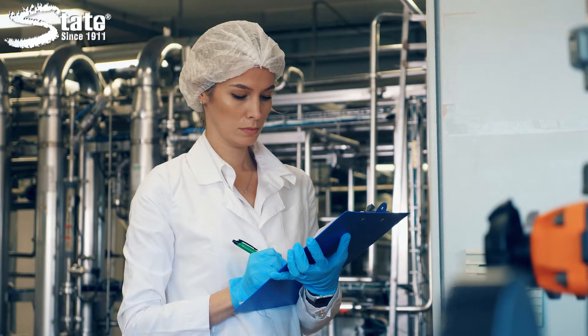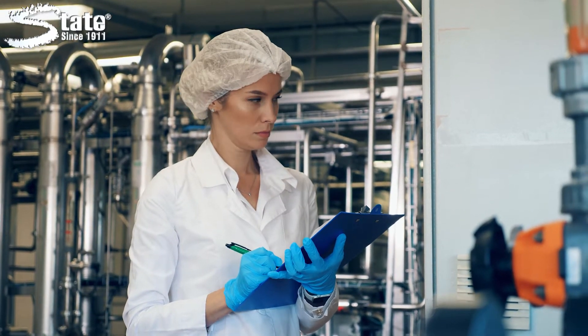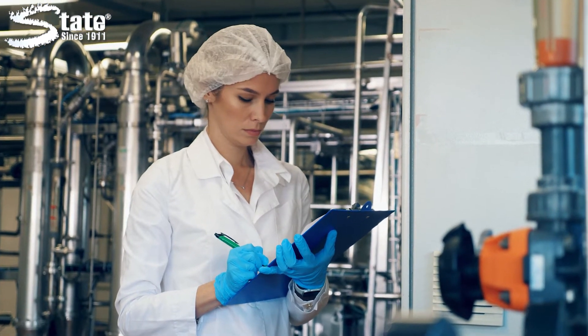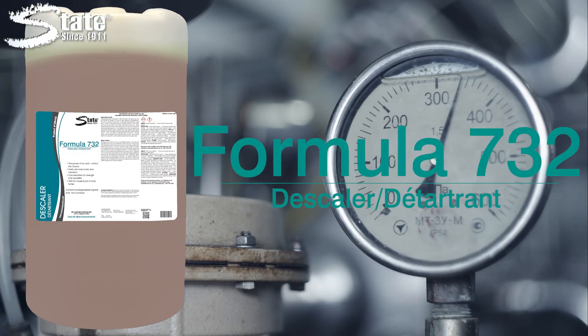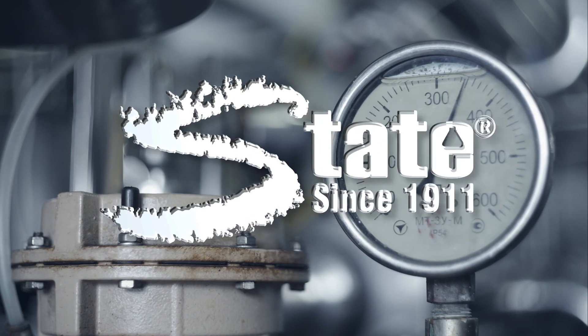By incorporating F732 Descaler into a routine preventative maintenance program, your equipment will continue to run effectively and economically. The dilutable concentrate also makes this acid replacement descaler extremely versatile and cost-effective. F732 Descaler, another great product from State Industrial Products, caring for work environments since 1911.